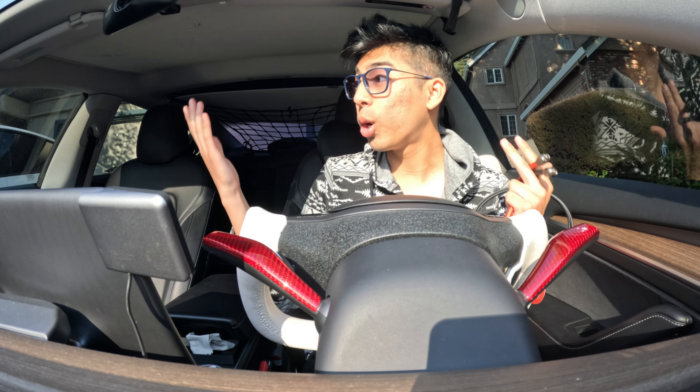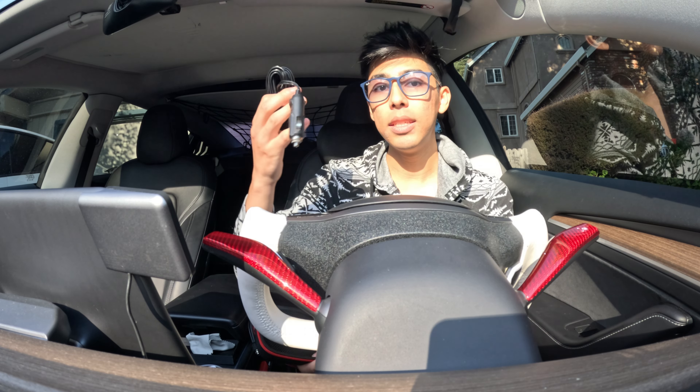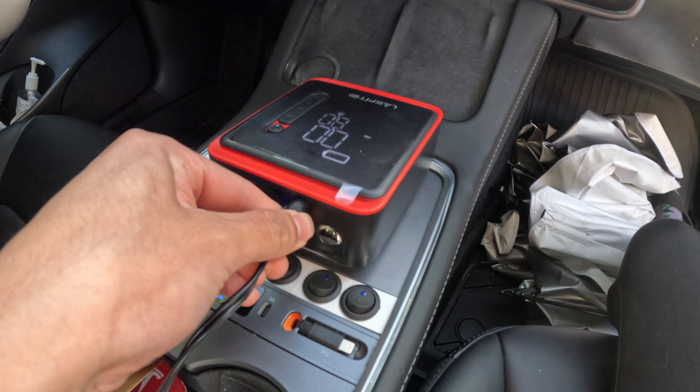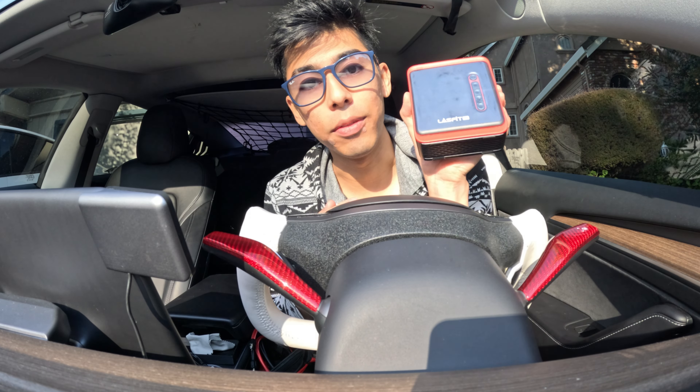It was a bit dark in here, so I turned on the light. Once you pull the hoses out, inside of here you're also going to have a DC-to-DC charger, so you can charge this off the 12 or 16-volt plug in your center console of your Model 3. And then coming out of this side, you actually have the tire inflator.